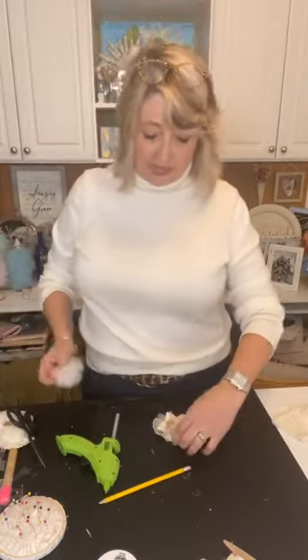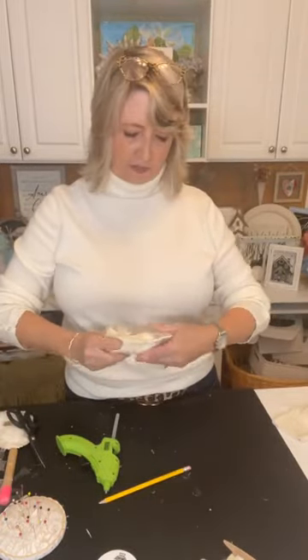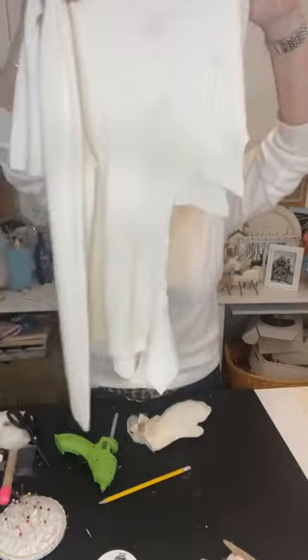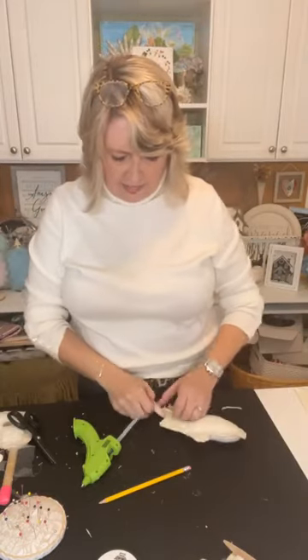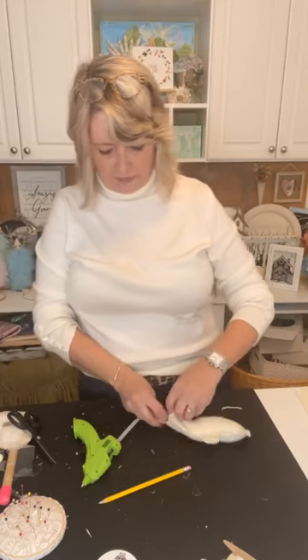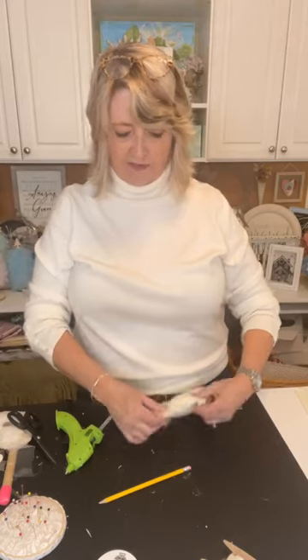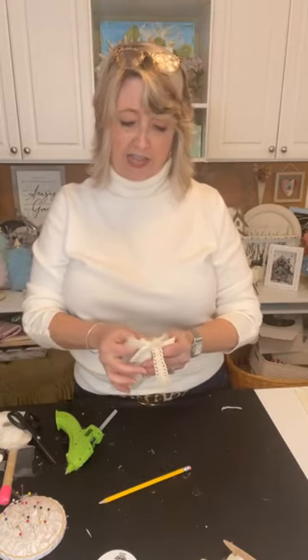My Goodwill lately has crazy pricing. Some things are beyond reasonable and other things are ridiculous — like this stained sweater that looks like somebody spilled coffee in about ten places. It was $6.54. But then you can pick up other things at Goodwill that are completely reasonable. My advice: look in your own closet first, or your significant other's, or a son or daughter's, or ask your neighbors.